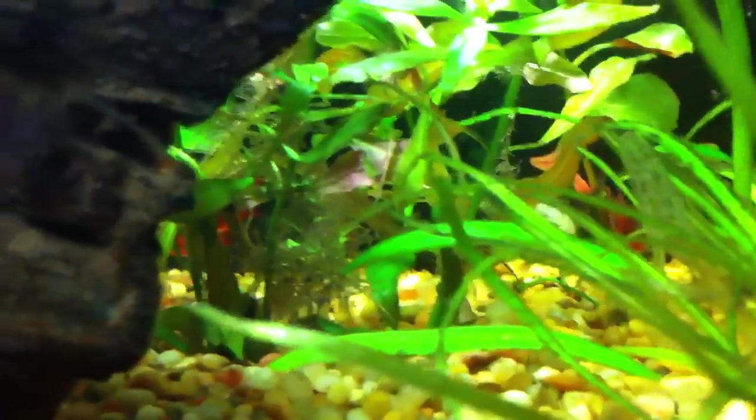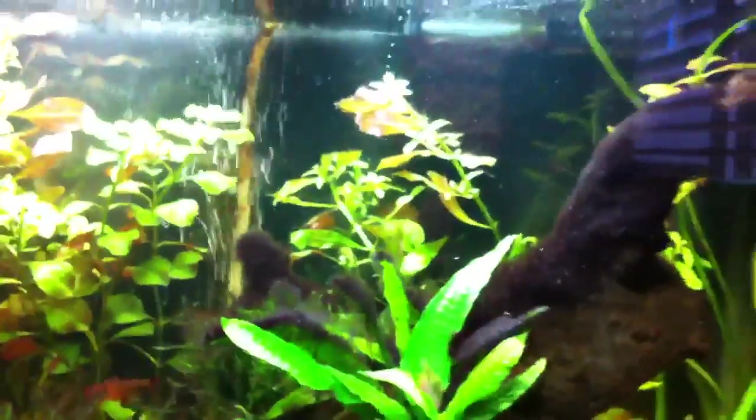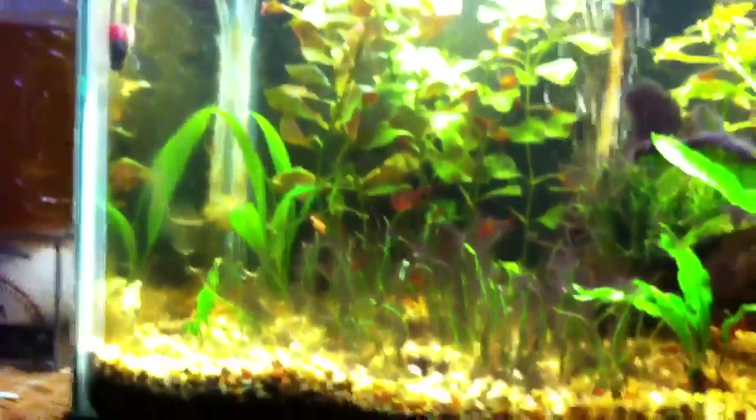Look at this root action back here — if you can see in there, it looks like a huge clump of moss or something, but that's all roots from the narrow leaf. All roots from them. The moss is growing really well too.